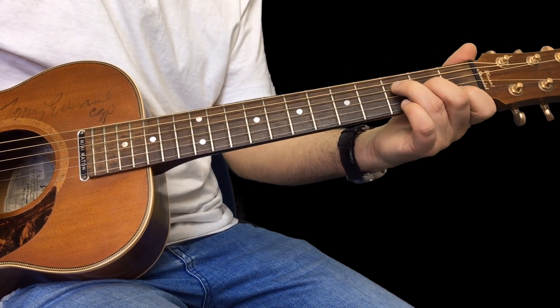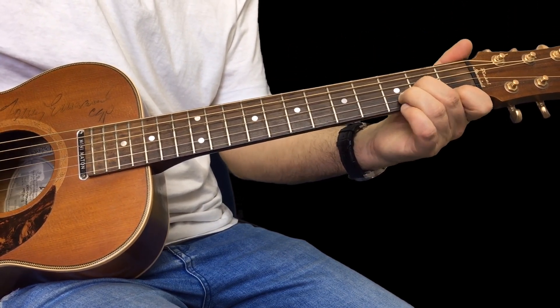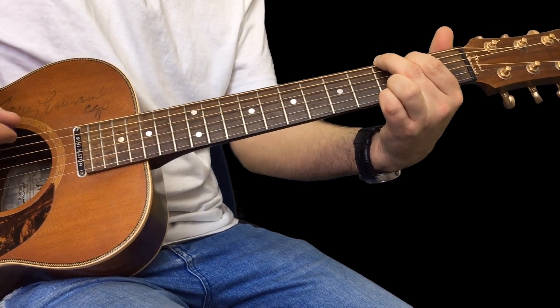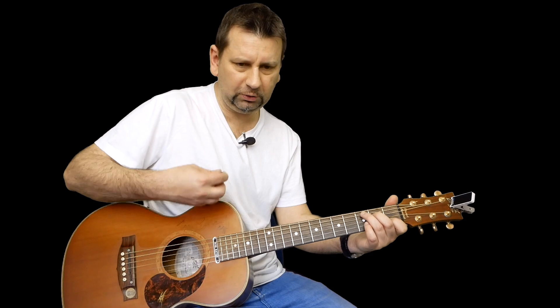This is a chord on every beat — so one, two, three, four. That's the whole song, that's how it goes. Now I'm just adding a little...